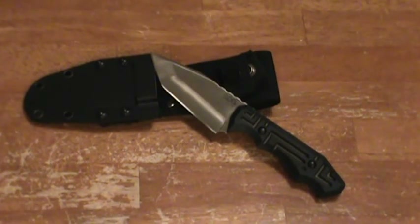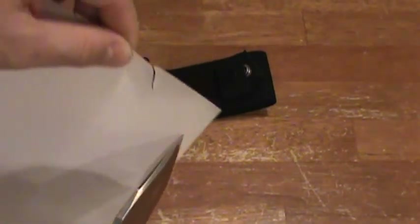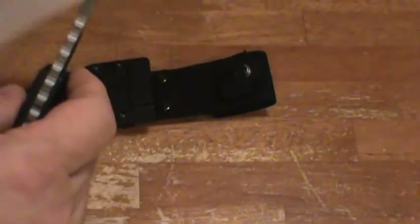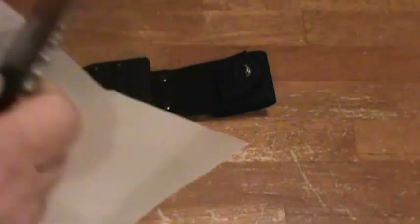Let me give you one little piece of paper to show you a cut test real quick. It cuts like it's not even there — kind of hard to do on camera but super good. You see these cuts — pretty effortless. It cuts really well.